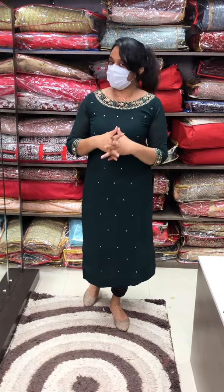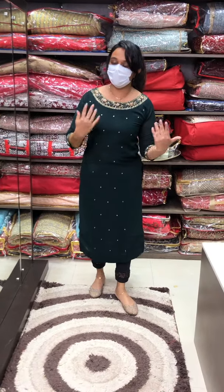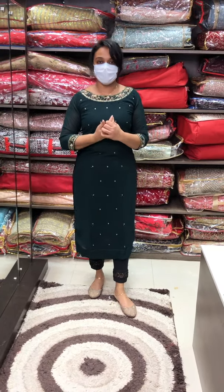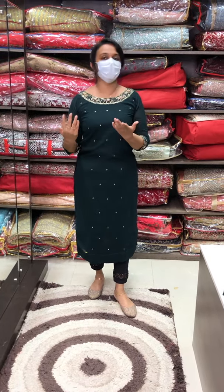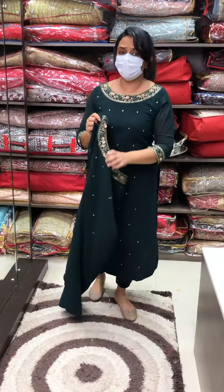Pure Georgette fabric, contrast or tone to tone. The same tone is used throughout — tone to tone is the best. The contrast is colourful. The price is 2295.